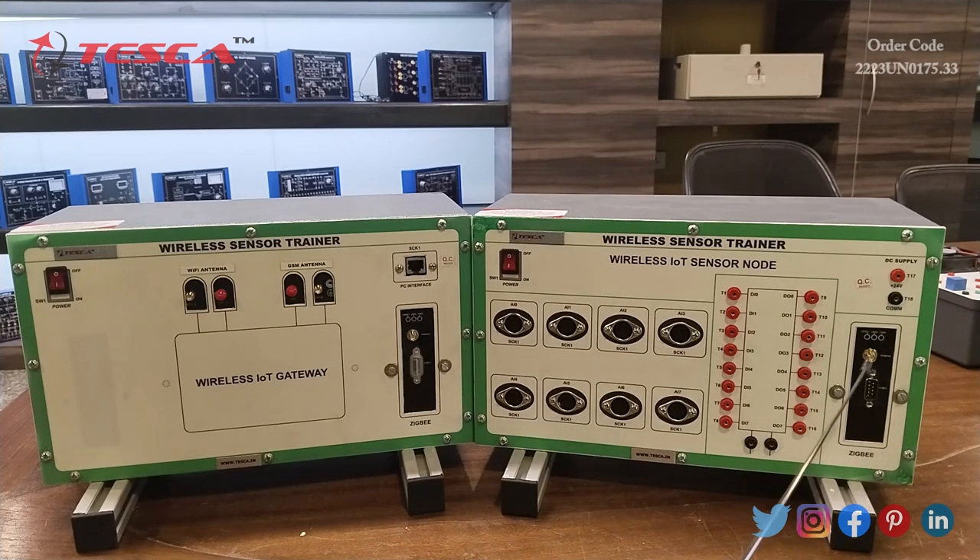Here we also connect the ZigBee antenna and these are the sockets for input and output. And here is a socket for our main DC supply of 24V and common.